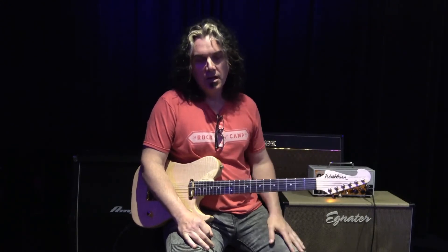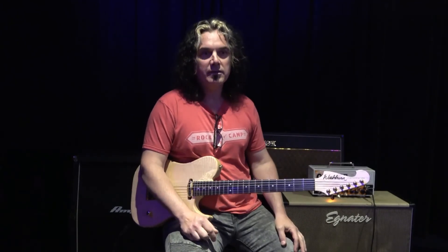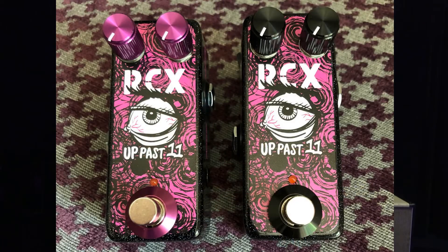That's what really hits me — it's a nice clean boost, as we've said. So a couple years ago it was the Box of Rockcamp pedal, and today we bring you the Up Past 11 clean boost, again with the people from ZVEX.